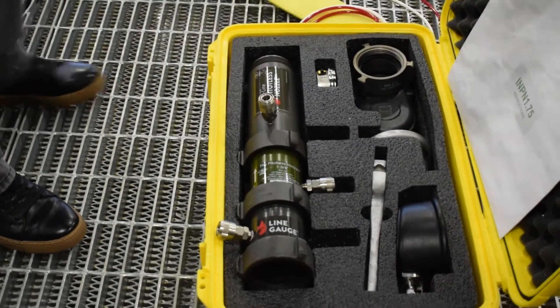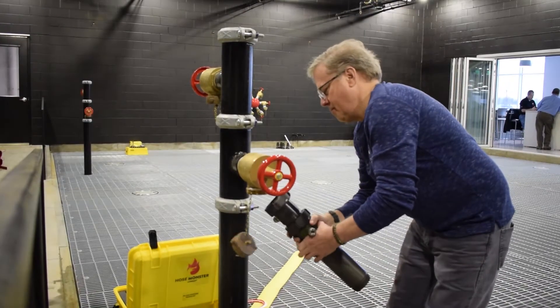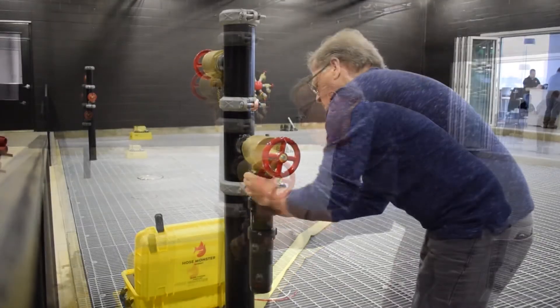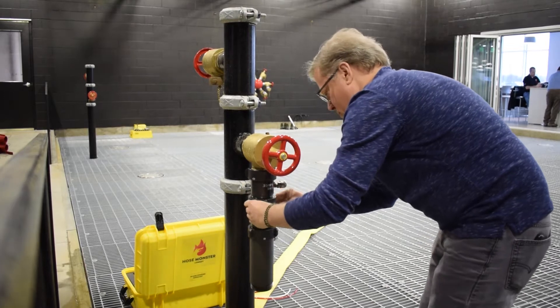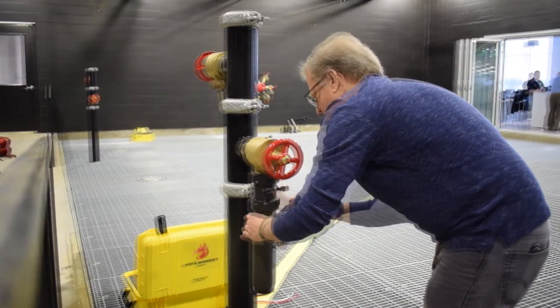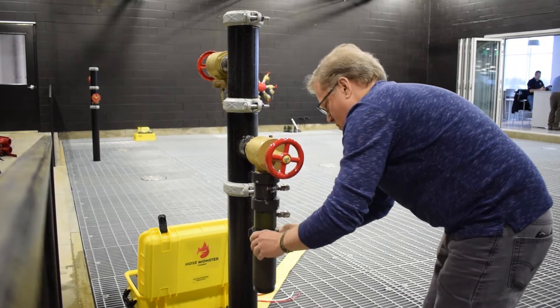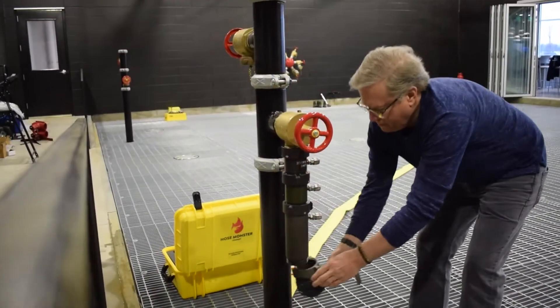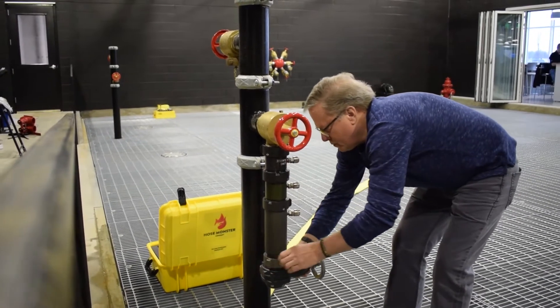Connect the inline unit to the standpipe valve. Orient the fittings for ease of use and tighten the components. Attach the gate valve next, making sure it's in the closed position.